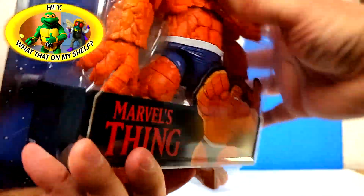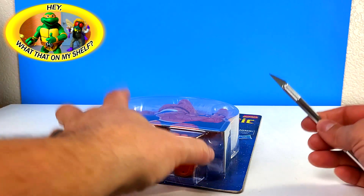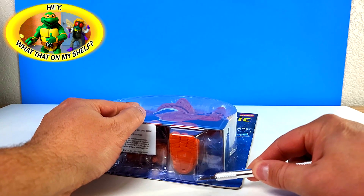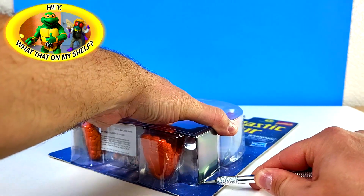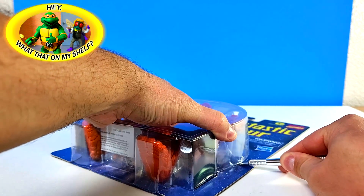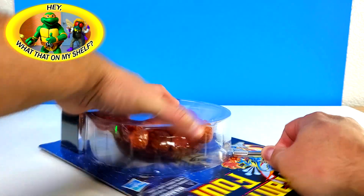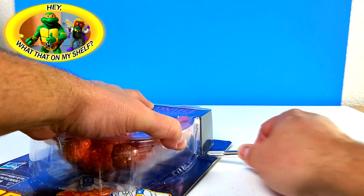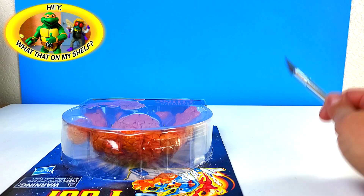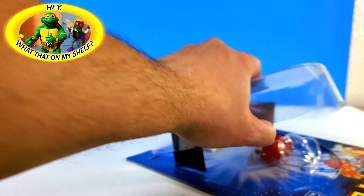Let's grab that exacto knife and start cutting away. This is a big box for a big figure. First cut is the hardest — working on the corners. Getting into the box there a little bit. Sawn it away, and I think we can just fold it up. That'll be good. No blood.